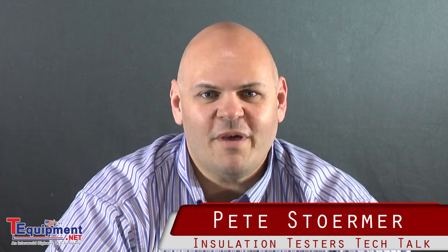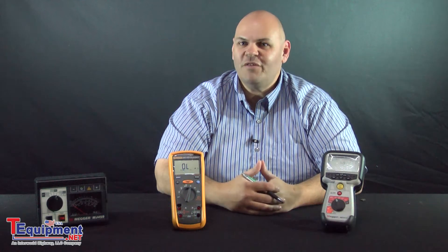Hello and welcome to another episode of Tech Talk here at T-Equipment.net. My name is Peter Stormer and I'm one of the technical sales managers here. Today we're going to be talking about insulation testers. They come in basically two varieties: analog or digital.